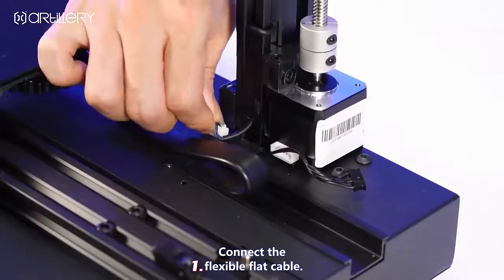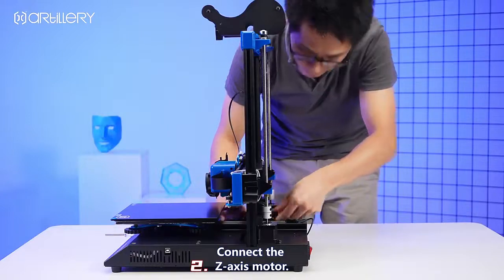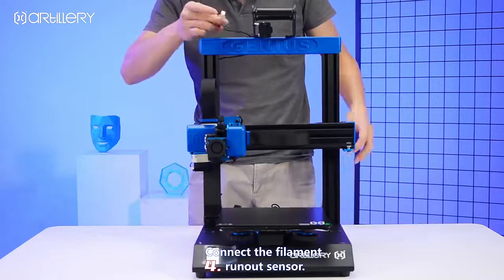Connect the flexible flat cable. Connect the Z-axis motor. Connect the Z-axis motor. Connect the filament runout sensor.